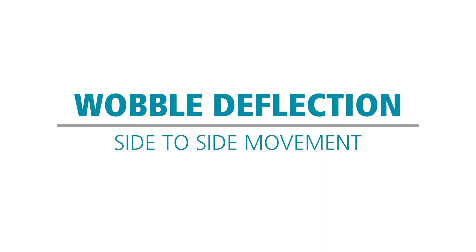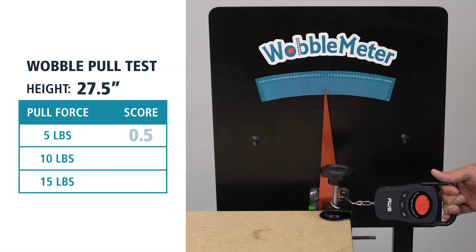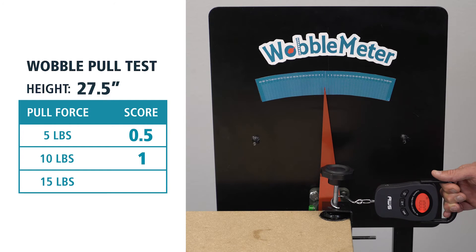The BenchBud we're going to be testing today is 60 inches wide and 30 inches deep, and we're doing this without the casters. We're going to test the table at a 5, 10, and 15 pound pull test for the wobble left to right. So there's about 5 pounds, 10 pounds, and 15 pounds.